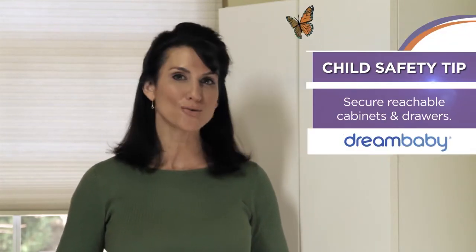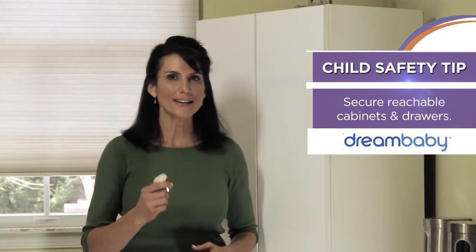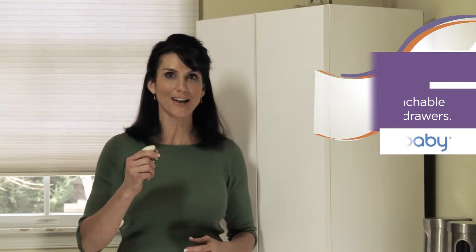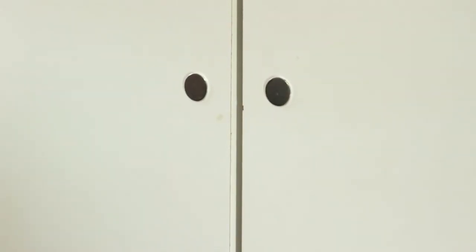Welcome to another childproofing safety tip from Dream Baby. Today we're taking a look at another fantastic product to help you secure your cabinet doors and drawers. Dream Baby's Magneti Grip helps prevent children from opening cabinets and drawers by removing the handles. Out of sight, out of mind — with no handles, children have nothing to grab onto to access potentially harmful items.